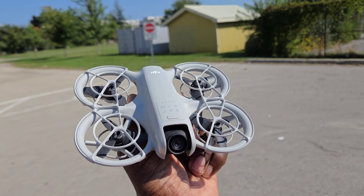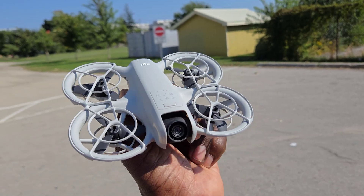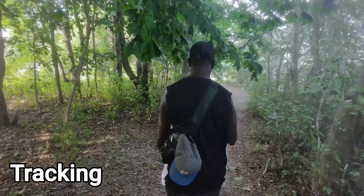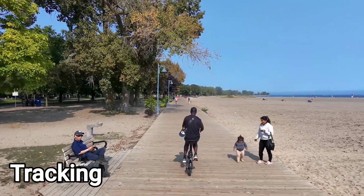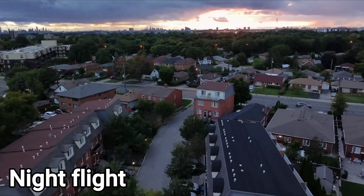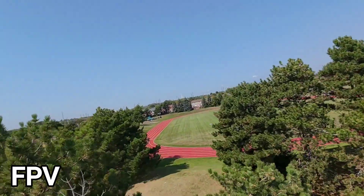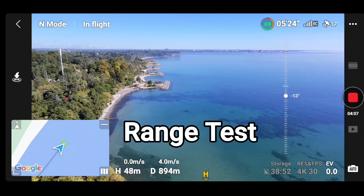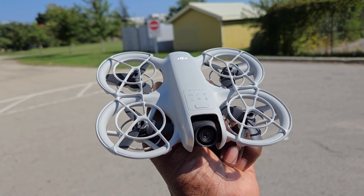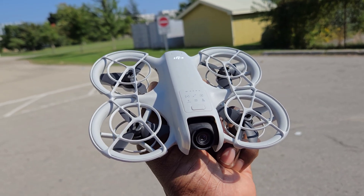What's going on guys? I'm back again with my favorite new drone, the DJI Neo. I've done a lot of videos, but I haven't done the most basic thing with any GPS drone — the return to home test. So let's do it.